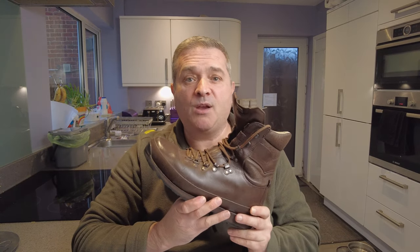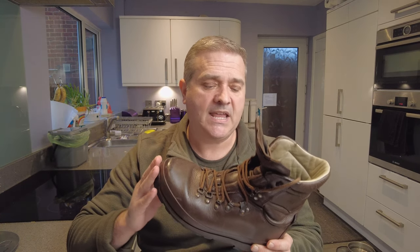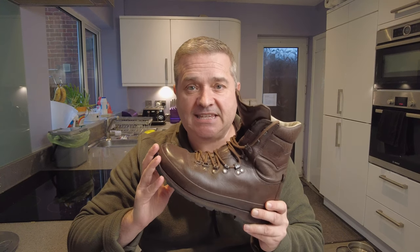Just to highlight how important the sizing system is, I want to show you two very similar pairs of boots. This is the Altberg Warrior — the privately bought version of the Defender, which actually came out before the Defender and was never issued by the army. These are made to Altberg's own sizing system, which includes half sizes and comes in five different width fittings from extra narrow to extra wide. This particular pair is an eight and a half wide, and these fit me like slippers — I love these boots so much.